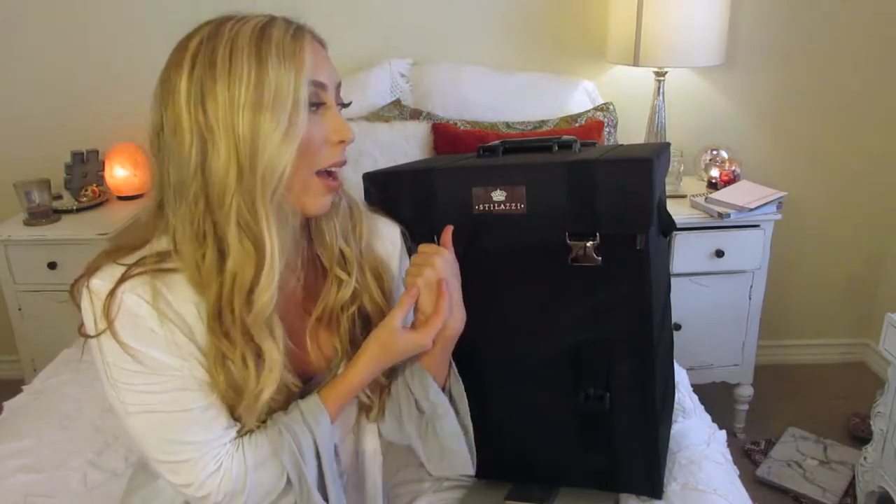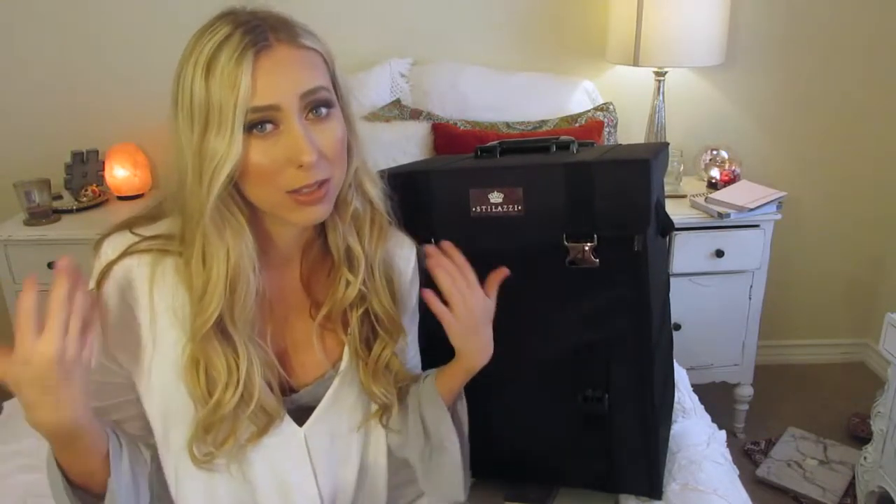Hello everyone, it's Brittany here and welcome to today's video. This video has been something I've been wanting to film forever and I'm so excited to finally be doing it. This is my makeup kit because I'm a makeup artist. I've vlogged this before but I've never made a video about it and how I organize my makeup kit.